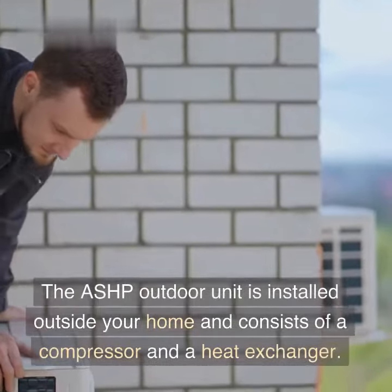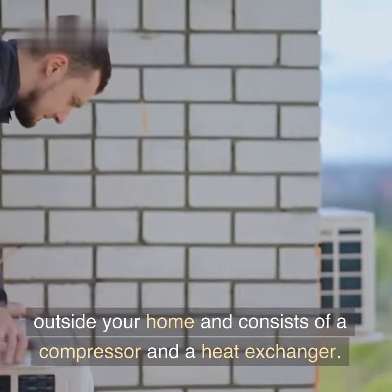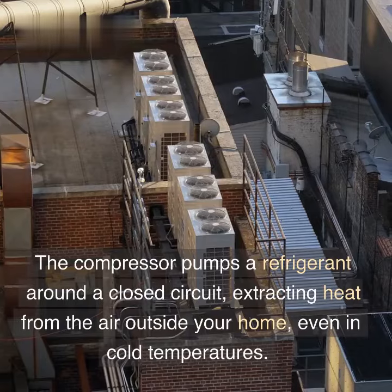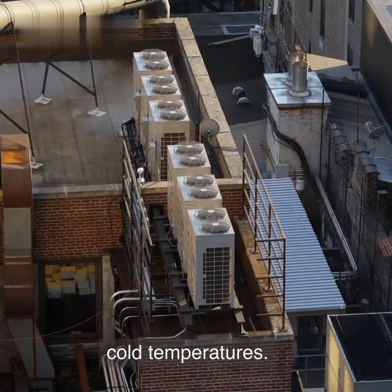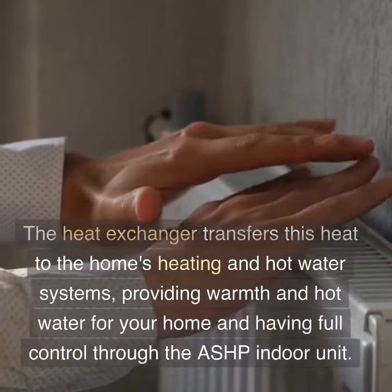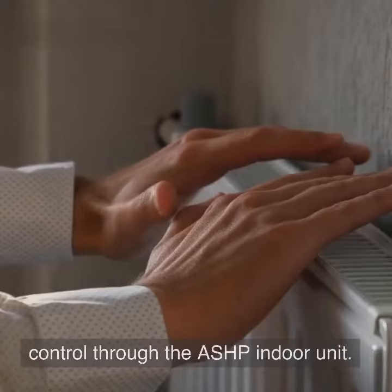The ASHP outdoor unit is installed outside your home and consists of a compressor and a heat exchanger. The compressor pumps a refrigerant around a closed circuit, extracting heat from the air outside your home, even in cold temperatures. The heat exchanger transfers this heat to the home's heating and hot water systems, providing warmth and hot water for your home with full control through the ASHP indoor unit.